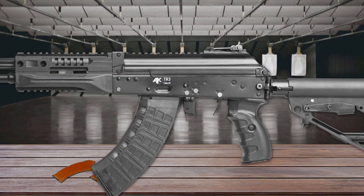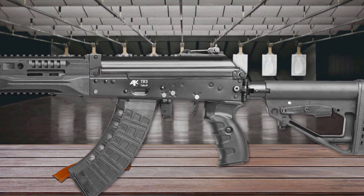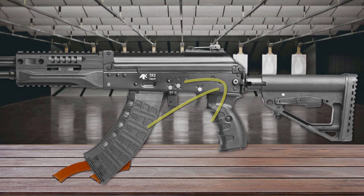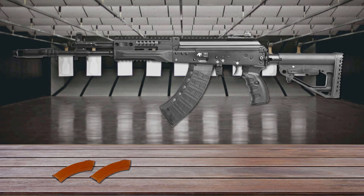The top cover lock is located at the front and uses a captive crosspin. The rear engagement point of the top cover features a special spring that ensures stable zero retention for any sight mounted on top of the cover. The TR-37 retains the signature features of the AK but has improved ergonomics and compatibility with modern sighting systems.